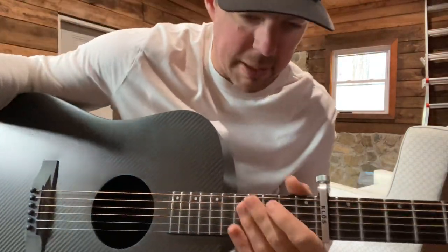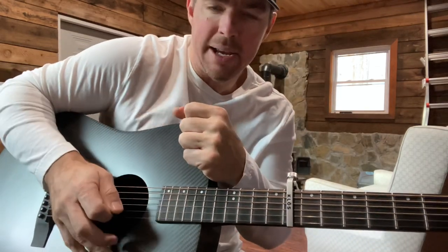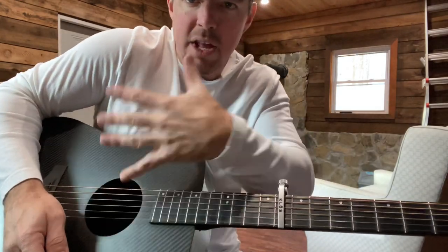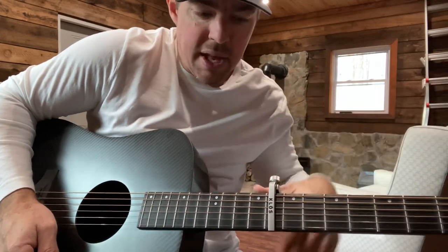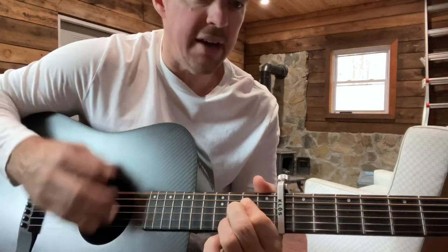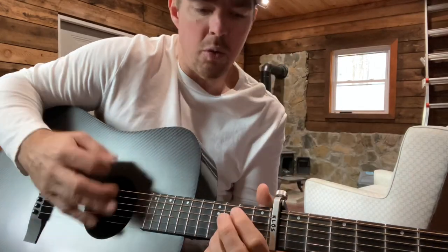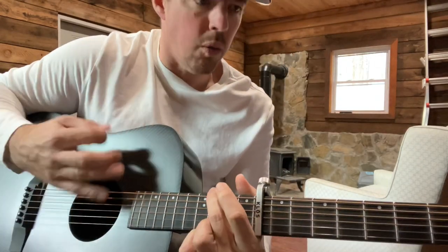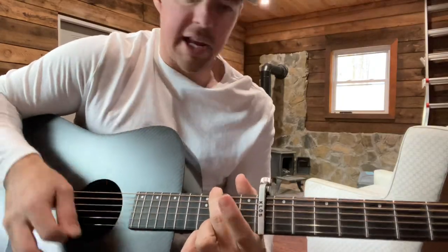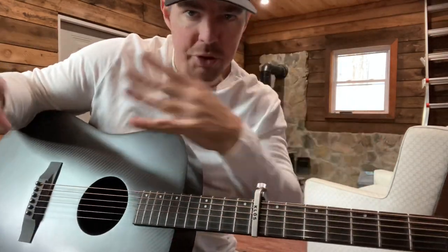People ask me about strumming a lot. Strumming patterns and all that kind of stuff — it's hard to explain, because as soon as I slow it down to explain it, I'm losing the rhythm. Music's all about rhythm. That's what we teach — rhythm guitar. You sing the melody, you sing the voices, but you play the rhythm of the song. So you can count one, two, three, four, five, six in your head, or you can do one, two, three, four. It's almost like I say you're running two tracks in your mind — one is that steady beat, and with your right hand, your strumming hand, you can just go at it.